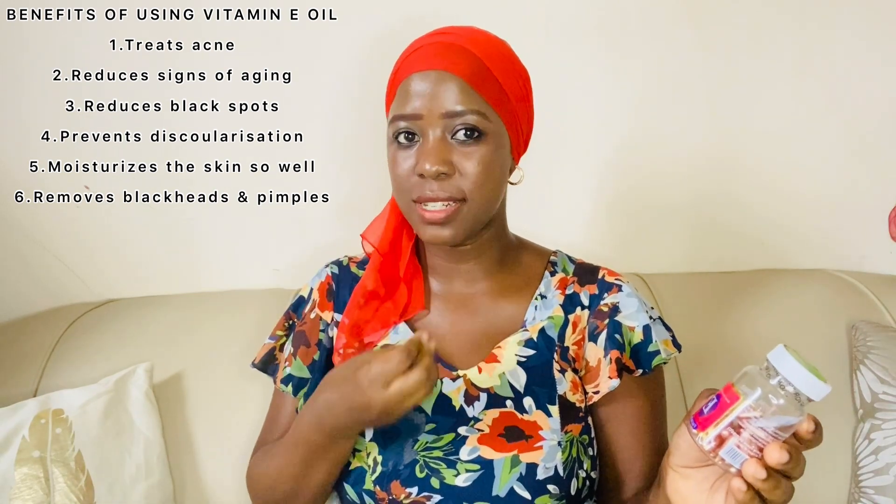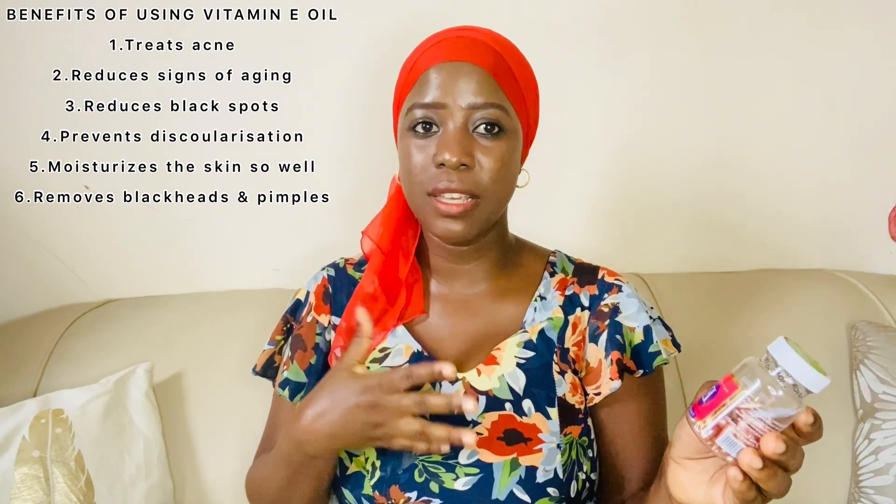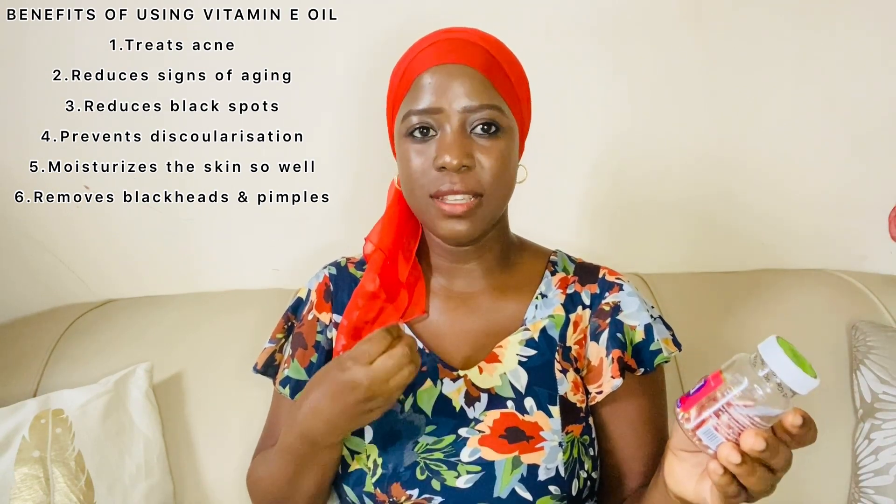I'm going to start by telling you some of the benefits of vitamin E for our skin. One of them is that vitamin E will give you softer and younger-looking skin. It also helps to prevent our skin from getting damaged and from losing moisture — it is a very good moisturizer. That's why I decided to try it out and add it into my creams that I use on a daily basis.